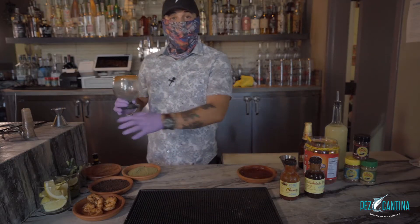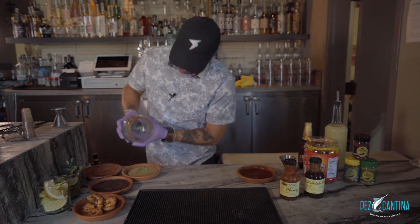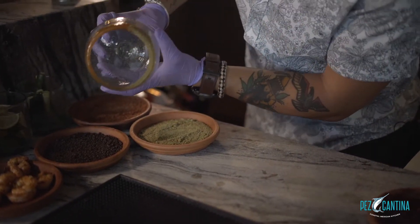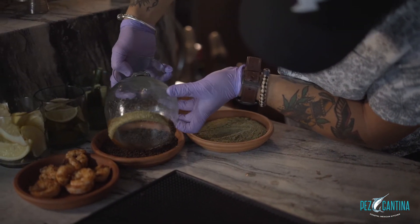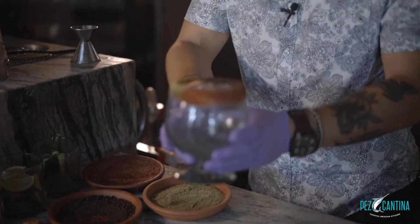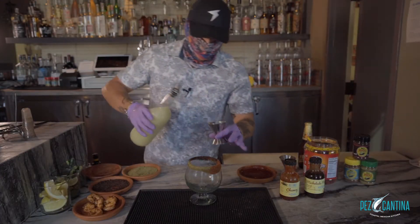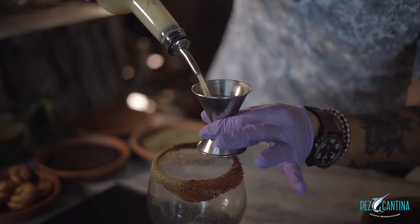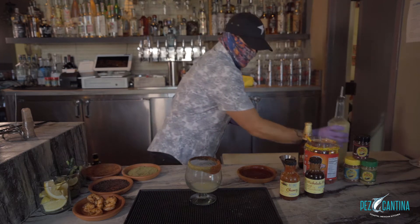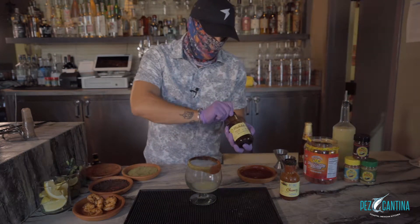Today we are going to be using all three of our Pez powders because they're all so delicious I can't just choose one. Next step, we're going to add two ounces of lime juice and two ounces of our house-made michelada mix.